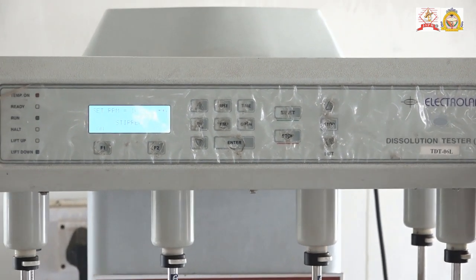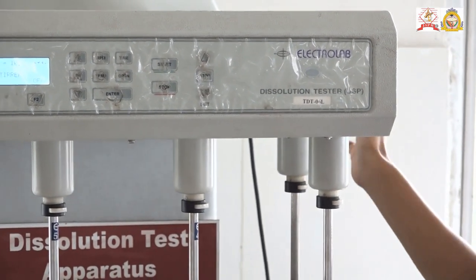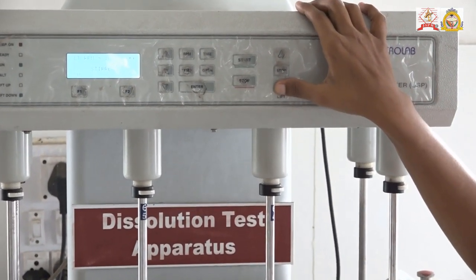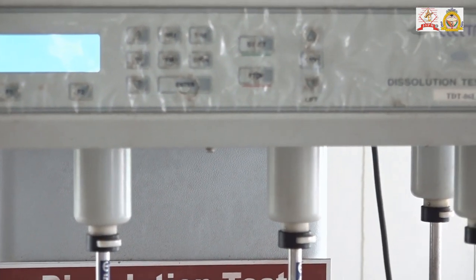First of all, turn the main switch. The main switch of the dissolution test apparatus is behind the apparatus. Start the instrument and lift it downwards to dip the paddles in the dissolution media.